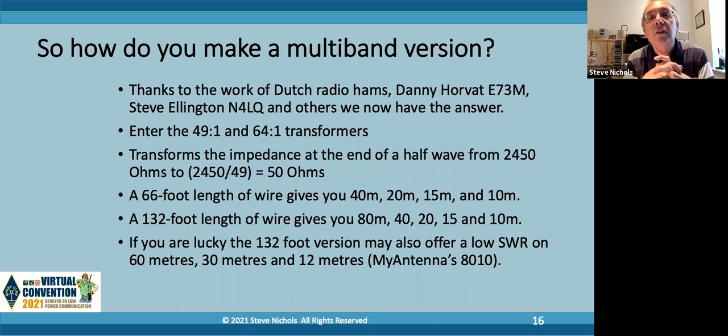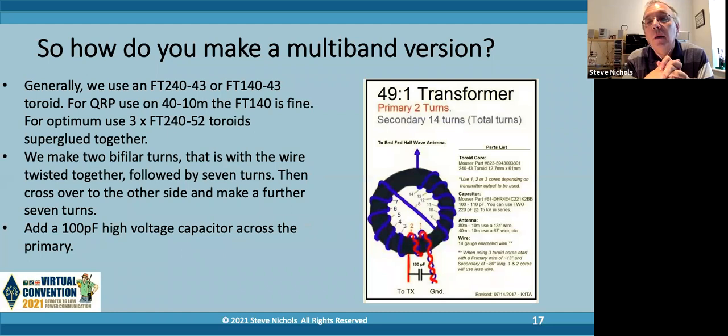What do the transformers look like for the multiband version? Basically we've got a toroid - FT43 type - so FT240-43 or FT140-43. If you want to use QRP only, the FT140 is fine. The figure 240 basically means it's 2.4 inches in diameter; the FT140 means it's 1.4 inches in diameter. The 43 is the mix - the makeup of the toroid. These are ferrite toroids, hence the FT. So it's ferrite toroid 240-43, where before we were using iron powder toroids. But for the multiband one, you need ferrite.